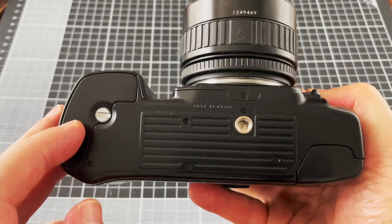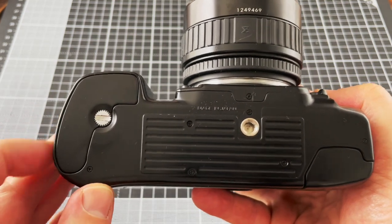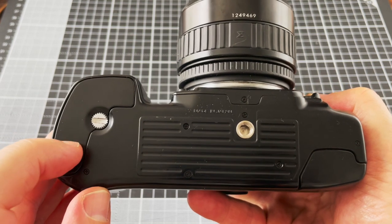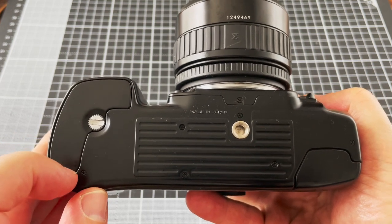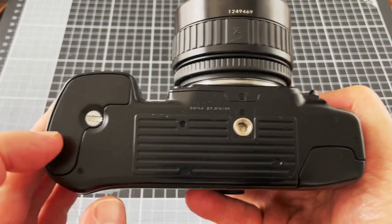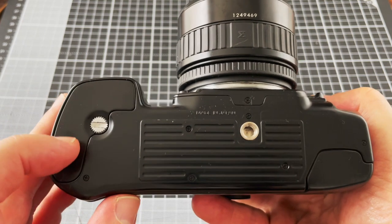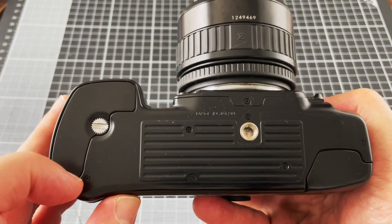On the bottom of the camera is the tripod socket and the screw for allowing you to put the batteries in. The really useful thing about this camera is that you can use AA batteries — it takes four of them — so you can buy those in your local supermarket quite easily, rather than having to order a lithium battery off the internet.